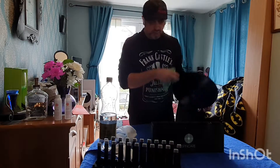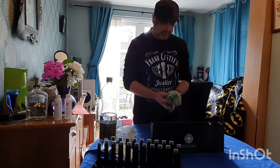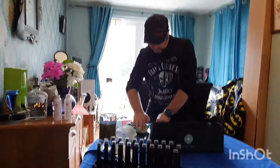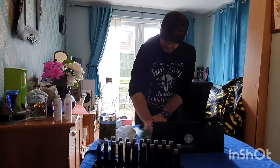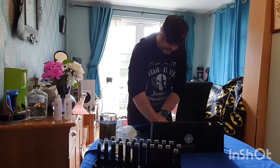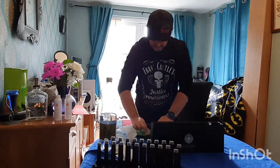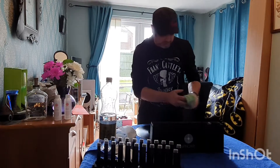I've put a microfibre towel down on the table. I'll put this down on here and just wipe the surface crap off it first. That's a bit nasty. Obviously the bits are going to go in there otherwise.